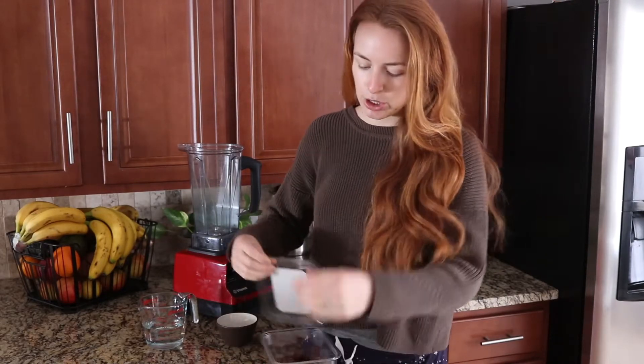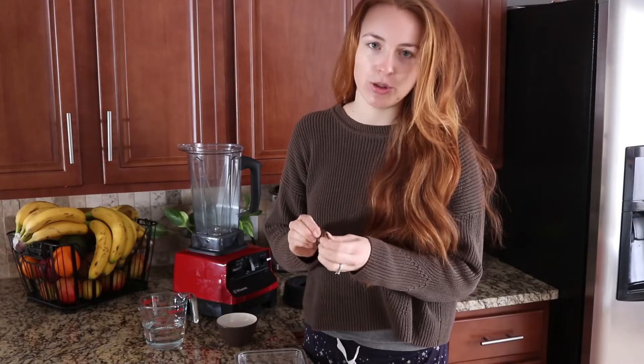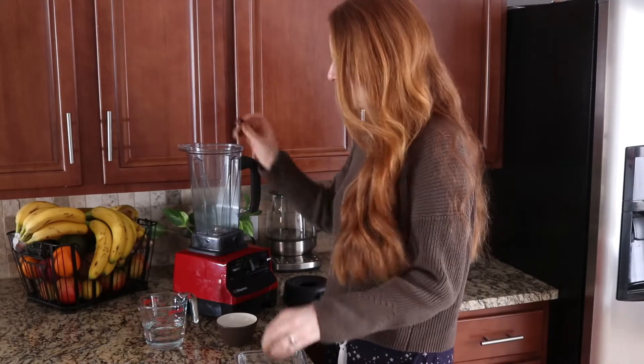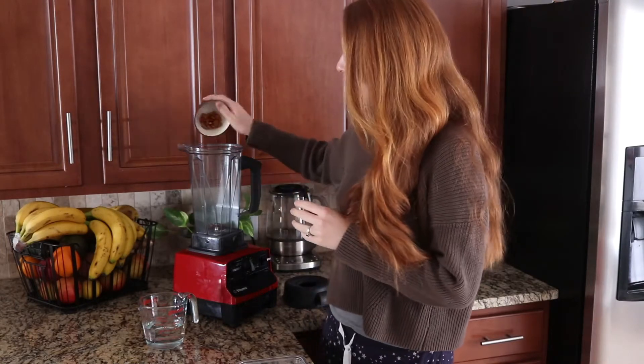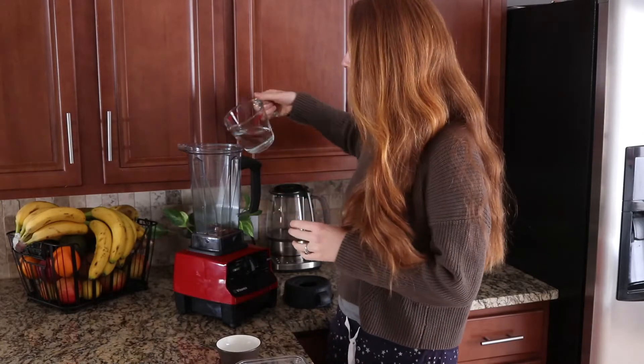This is just a quick one-minute recipe. I take one or two dates depending on how sweet you want it. For this I'll do just one date — yesterday I did three dates and that was really sweet. Then I have a little bit of almonds and one cup of water.